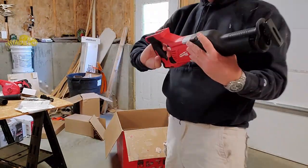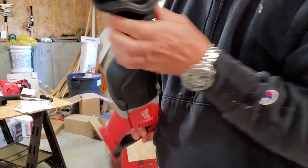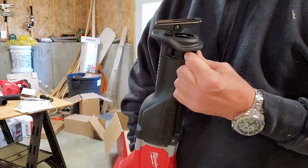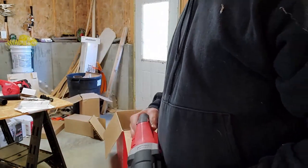In the bottom we have our Sawzall. Looks like there's a slide on the side here for a quick release of the blade. We'll look at that a little more once we get the batteries out.